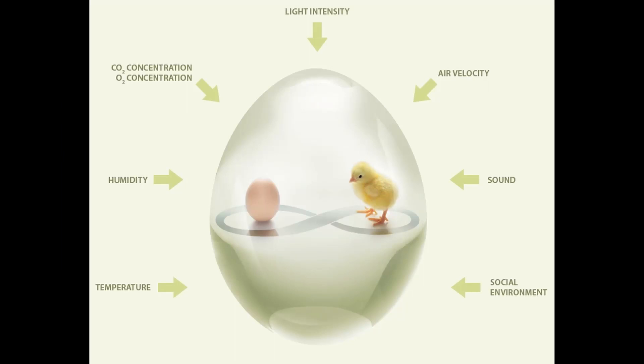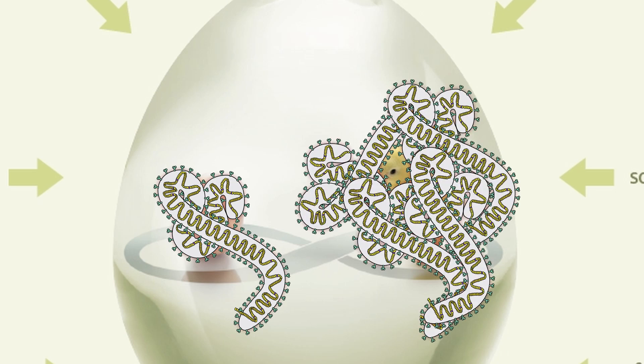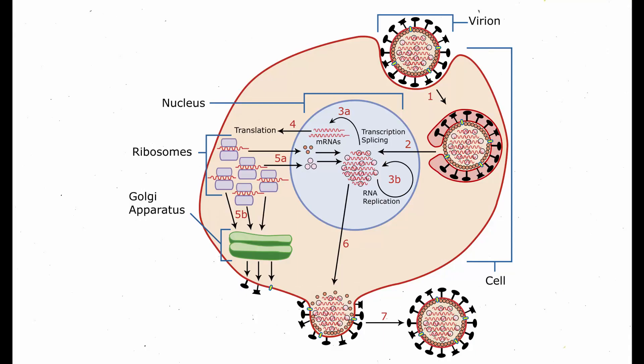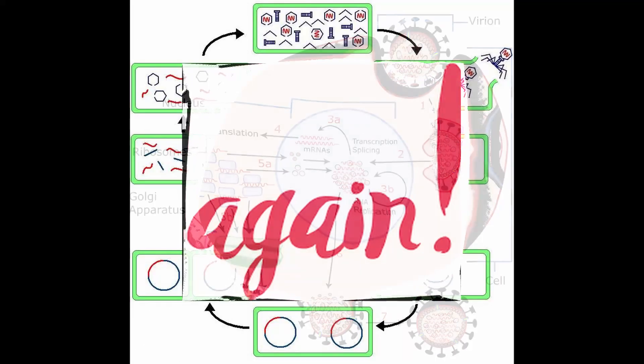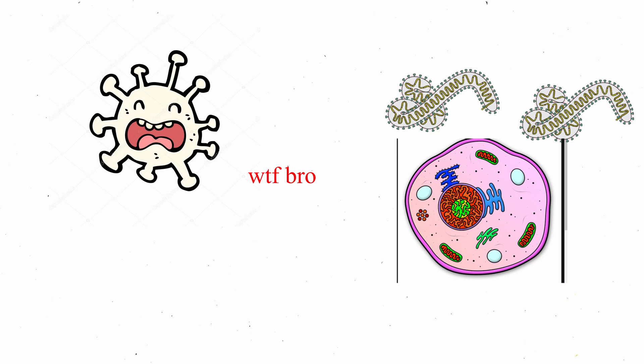The Marburg virus has an incubation period of 3 to 6 days, in which it doesn't actively reproduce and remains in the lysogenic phase until that period has elapsed. Afterwards, instead of lysis of the cell, the Marburg virus is excreted out of the cell through the process of exocytosis, and then continues this process again. The term 'excreted' is used in quotes because viruses aren't exactly what the cells are supposed to produce.